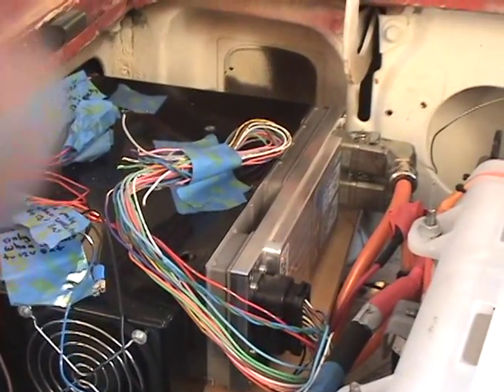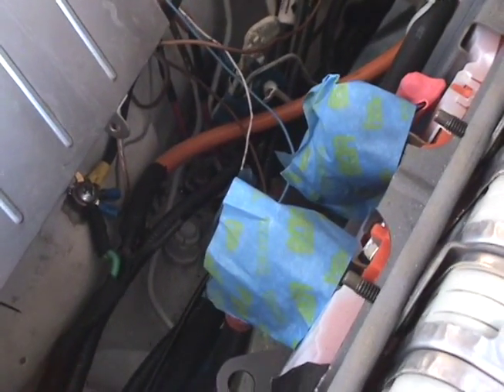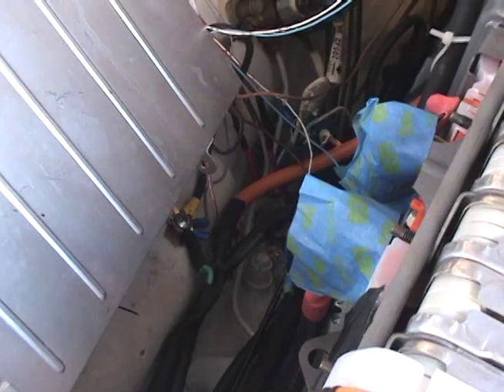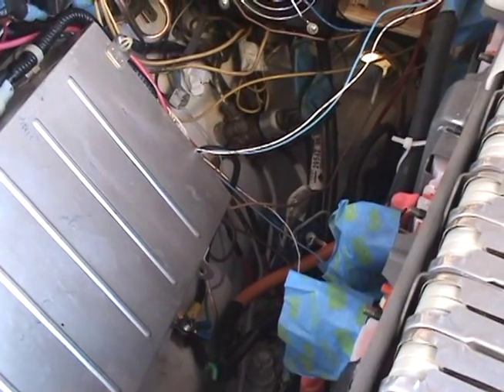This is the Brusa charger. At the moment it's charging off my dryer circuit, so the voltage coming through on this cable is 240 volts, and we're charging at about 6.5 amps at 400 volts — so that's about 2.3 kilowatts.